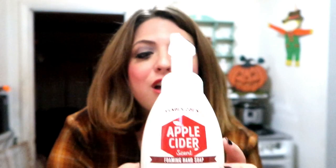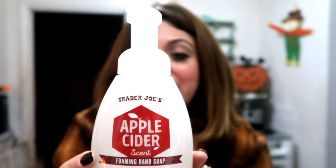My next favorite thing is a gift I received at the tea yesterday from my good friend's mom, Lisa. It's from Trader Joe's — you all know I'm a huge Trader Joe's fan. This smells so divine, I want to eat it. It is apple cider scent foaming hand soap by Trader Joe's. It's beautiful — everything in fall that I love. You've got to check this out.